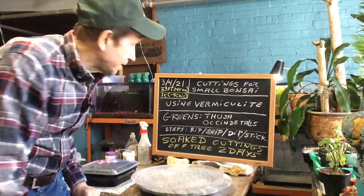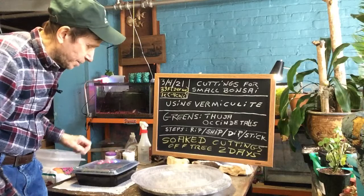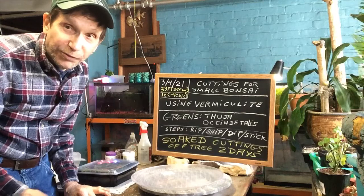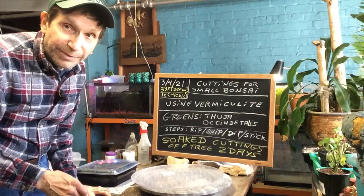Good afternoon everyone and welcome to Grow and Clip Bonsai for Seniors. After that big snowstorm I had a lot of branches falling, so what I'm going to try to do is clip them and see if we can make cuttings from them to root, and from there we can always use them for mini bonsai.